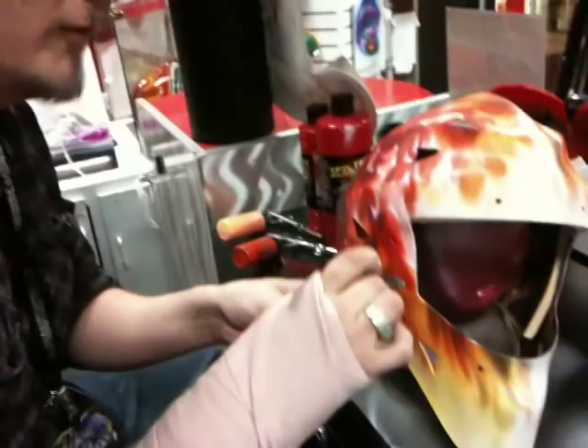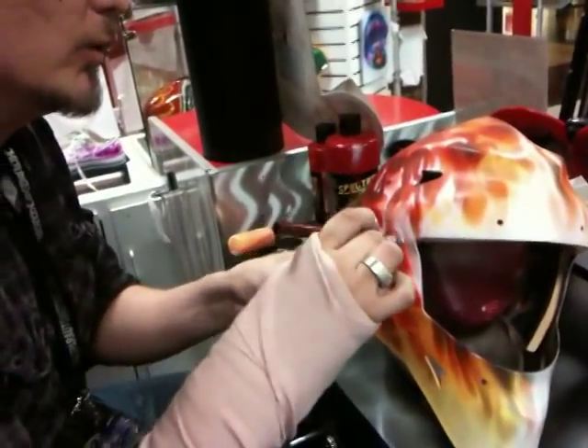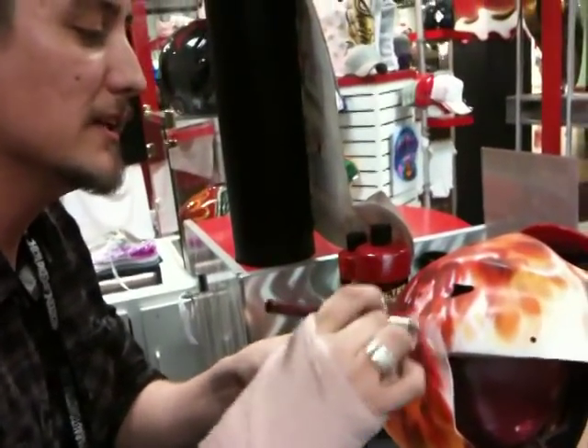We're doing things live at the Arizona Mills Mall at my location, Pure Image Design. I'm Hyden Rodriguez. I have a lot of videos under my profile — check them out if you're learning how to airbrush. Stay tuned for a DVD I have coming out — we're really getting close to unleashing it.